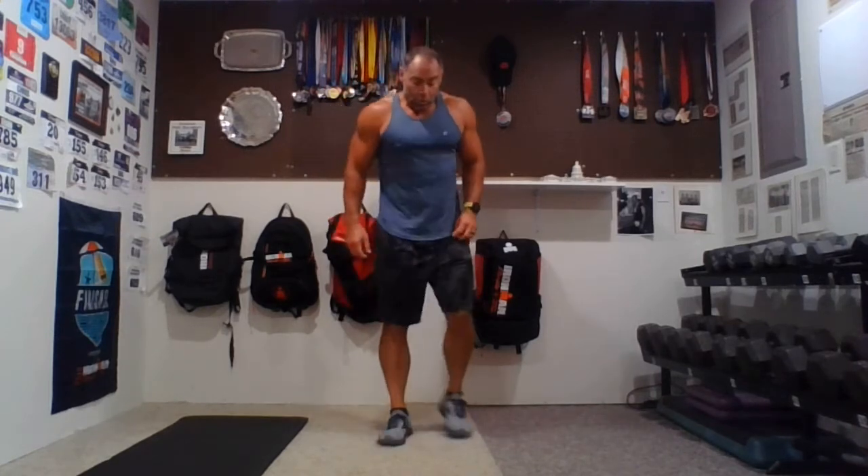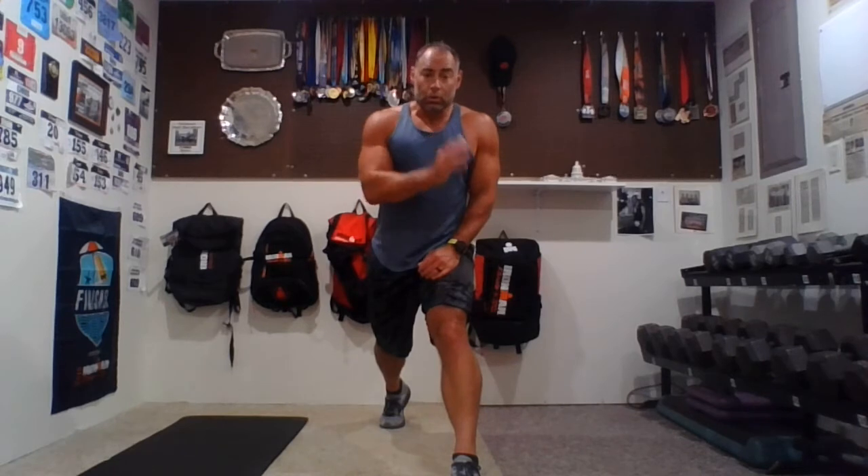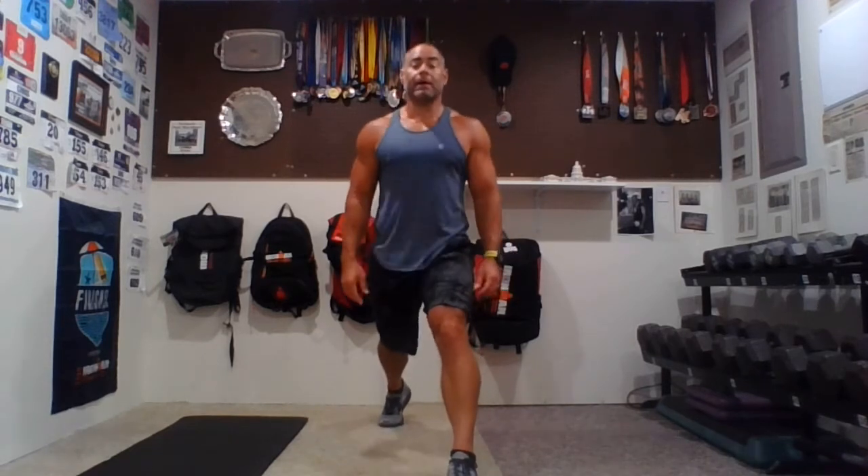Next up, alternating lunges. For your lunges, put one foot out in front, shoulders back. We're going to do 10 reps, a 10-second hold, and a 10-second pulse — two rounds on the left leg, then we'll switch to the right. If you need a break, you can go right-left-right-left alternating. After all that, let's get going.